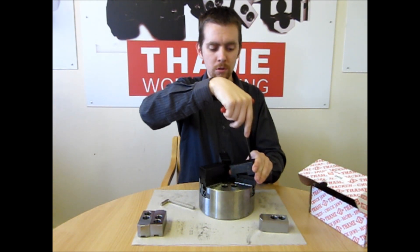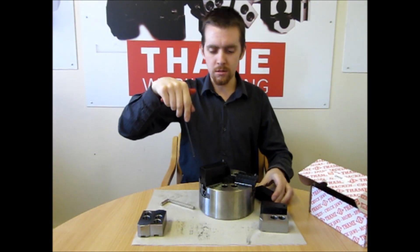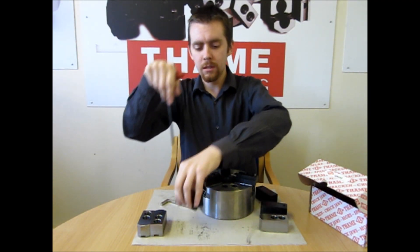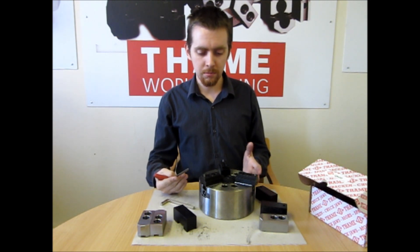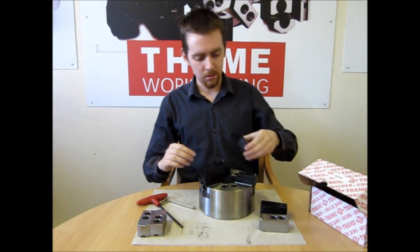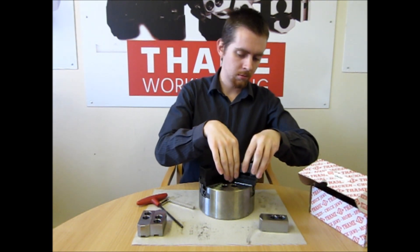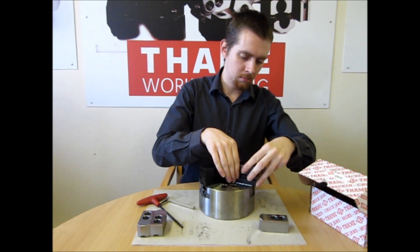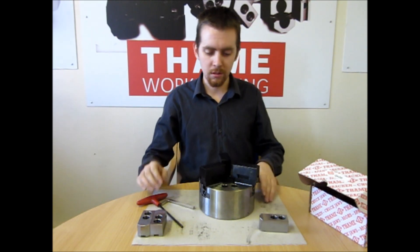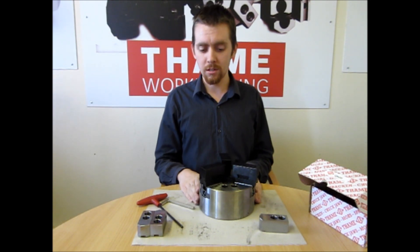Then lean forwards and lift the jaw off — one, two, three — and all jaws are off. Now replace them: one, two, three. That takes ten seconds to change the jaws.